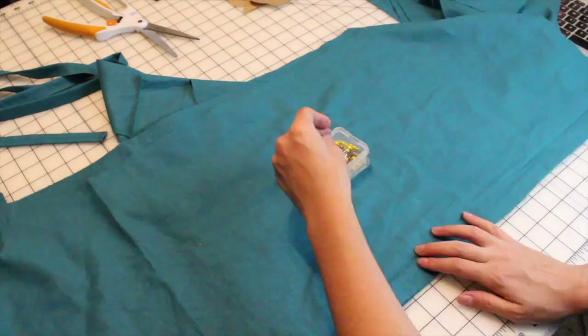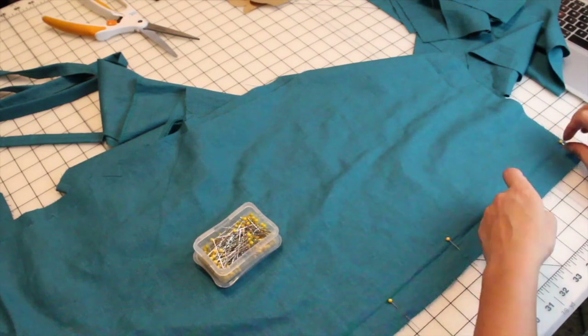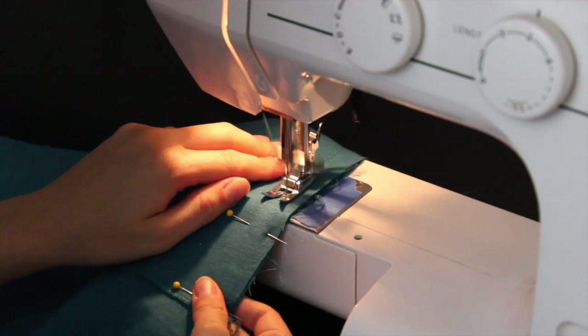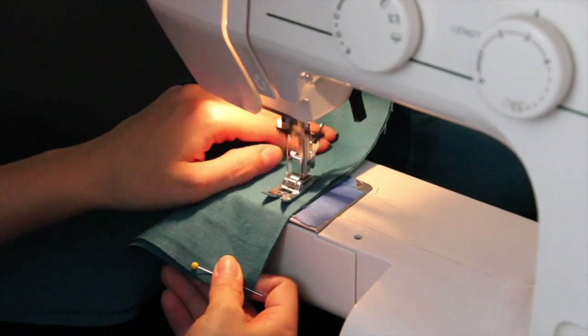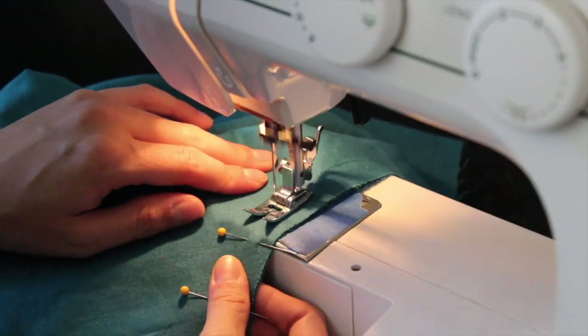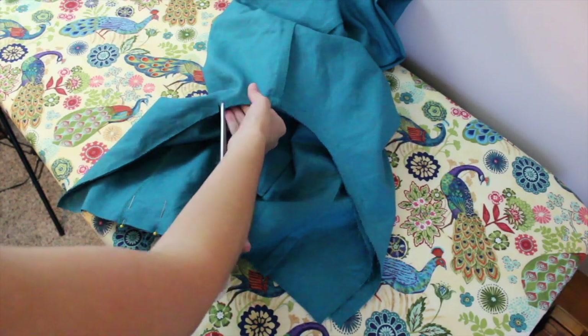I lined up the pant leg fronts to backs, then sewed the inner leg seams and the outer leg seams. Now would be a good time to iron them before stitching the two legs together at the crotch seam. Then I can clip and iron this seam.